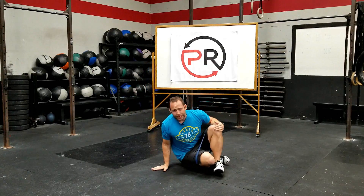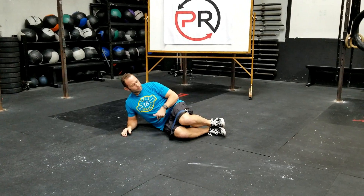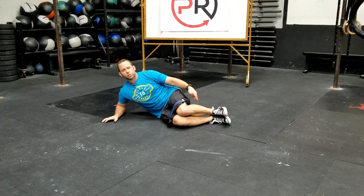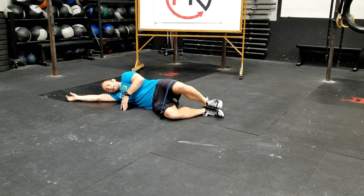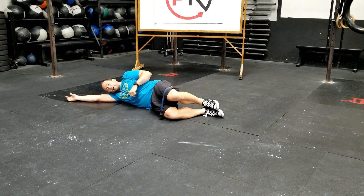We're going to begin by coming down to the side with our knees at a bend, hips at a bend, and the feet pretty much just underneath our hips. From here, we're going to lay down nice and neutral through the spine, focusing on elevating the knee.